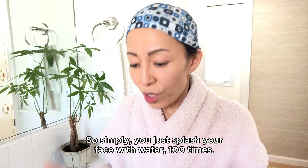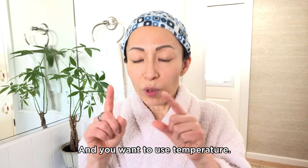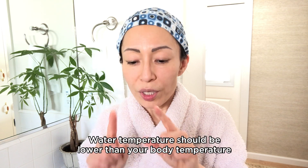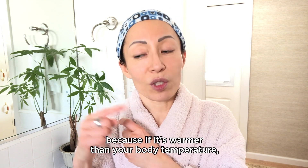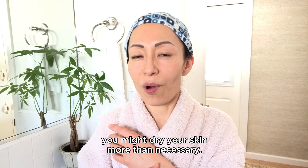Simply, you brush your face with water 100 times, and the water temperature is important. It should be lower than your body temperature, because if it's warmer than your body temperature, you might dry your skin more than necessary.